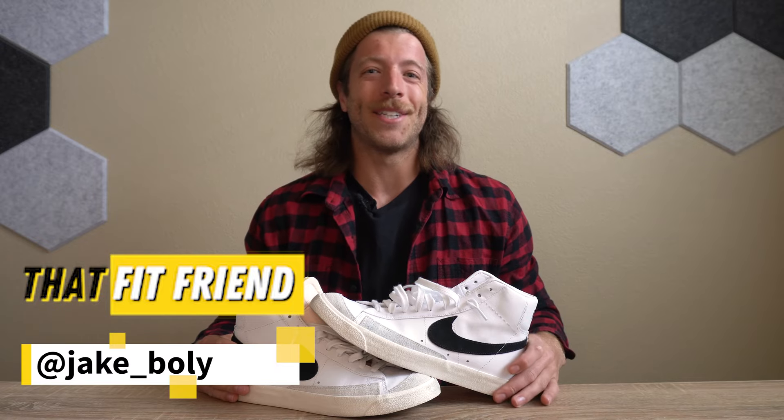What's going on guys, this is Jake at That Fit Friend and today I'm reviewing the Nike Blazer Mid 77 Vintage.